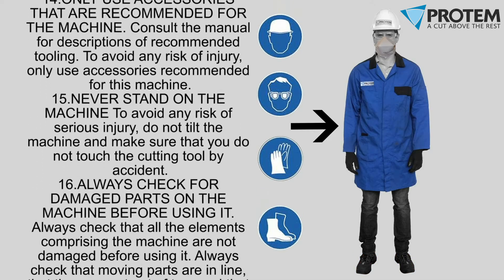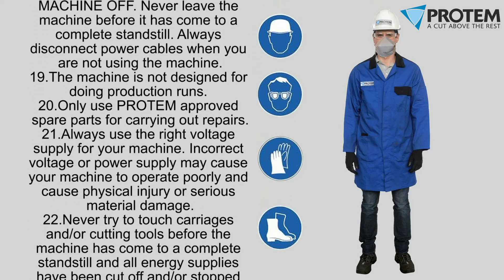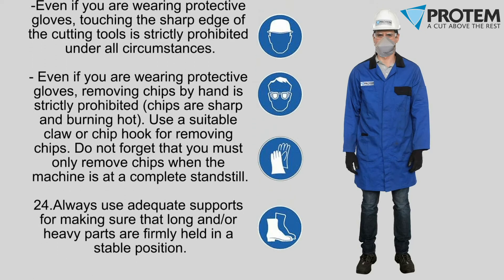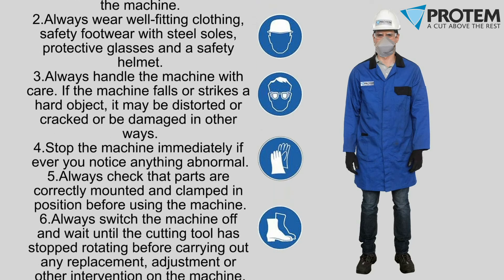Ensure all personal protection equipment (PPE) is available and used when operating the machine. At a minimum, the following should be used: safety glasses, gloves for handling sharp metal, safety shoes, and a lab coat.